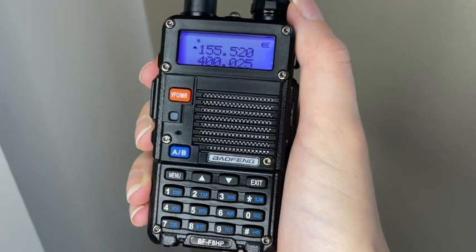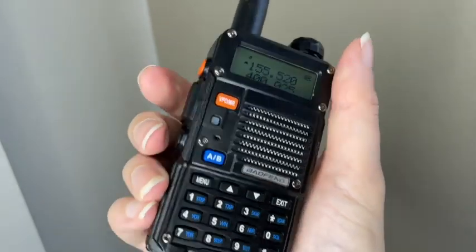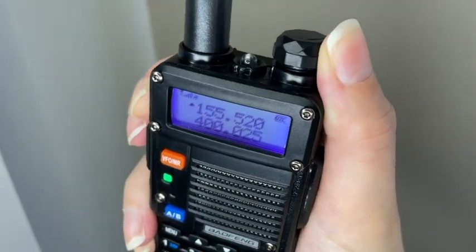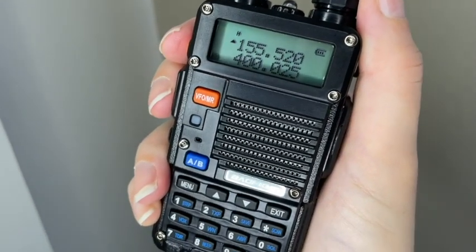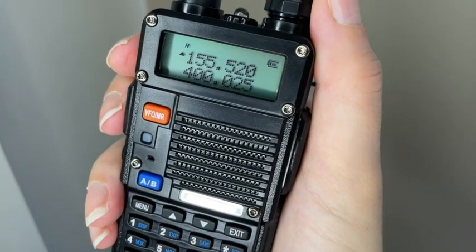You also have an emergency tone burst that you can send to other radios on your same frequency. Here you can just press it, and of course how loud it is depends on how you have the speakers set. That was on the lowest setting and it's still really loud, so you can imagine when it's on the highest setting it is very loud.